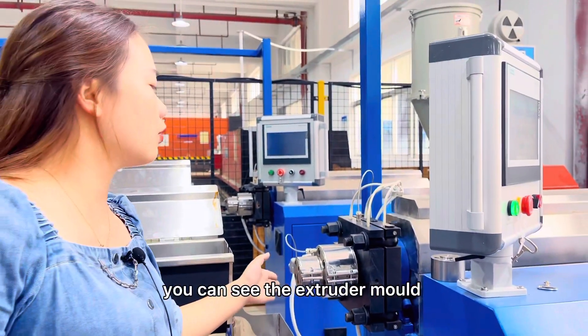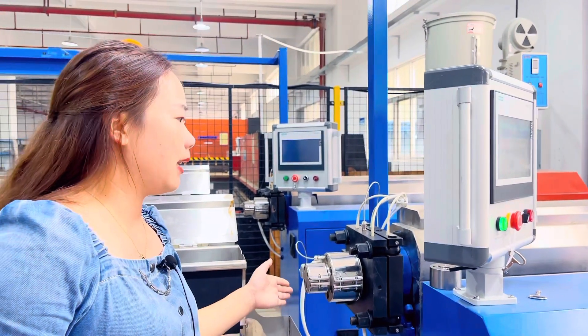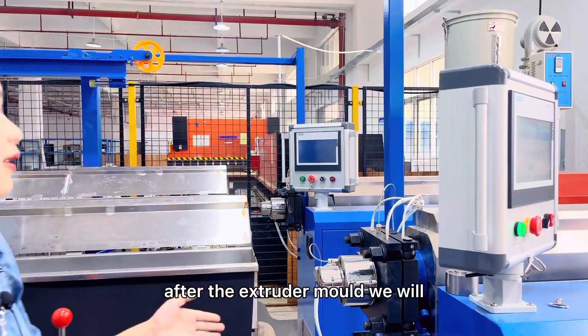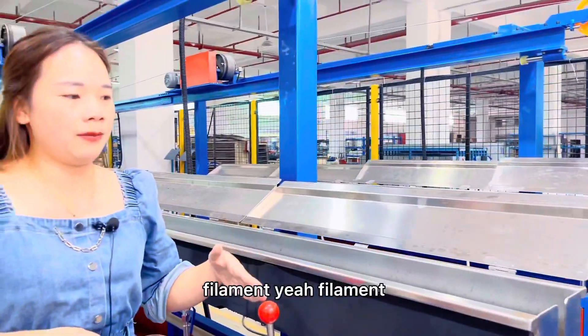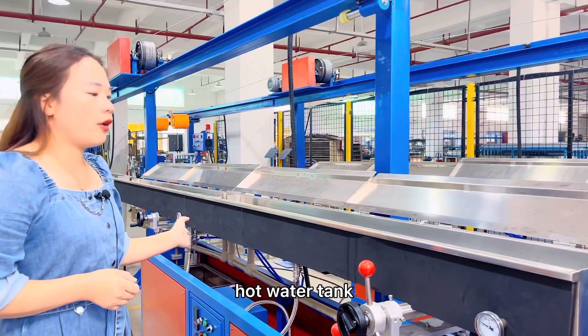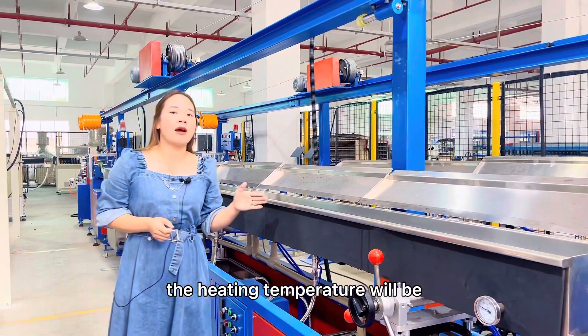Here you can see the extruder mold. This mold can produce 1.75 millimeters and 3 millimeters filament. After the extruder mold, we will clean the filament. Here you will see the 4-meter hot water tank. According to the raw material, the heating temperature will be different.